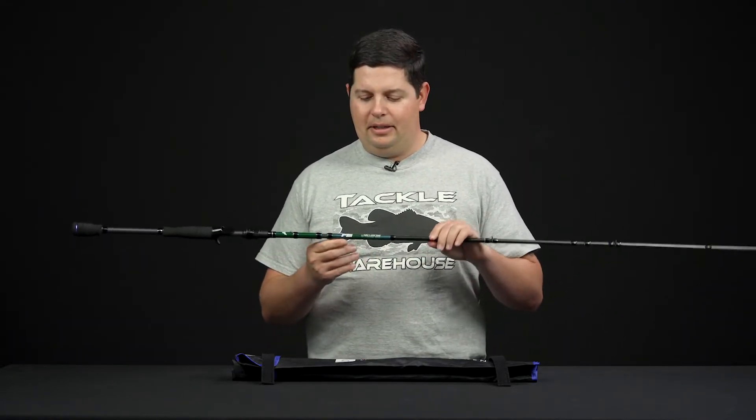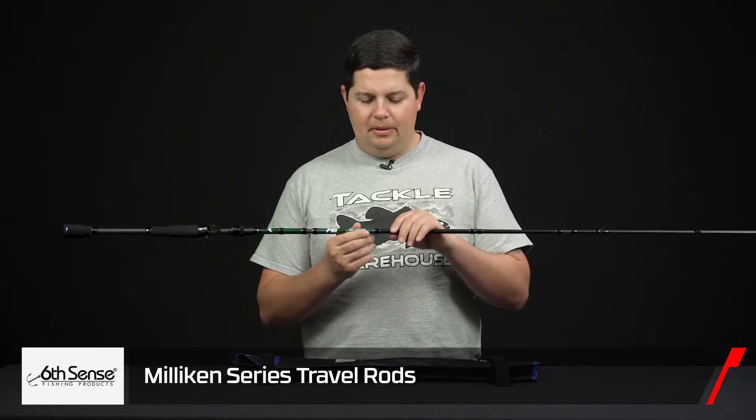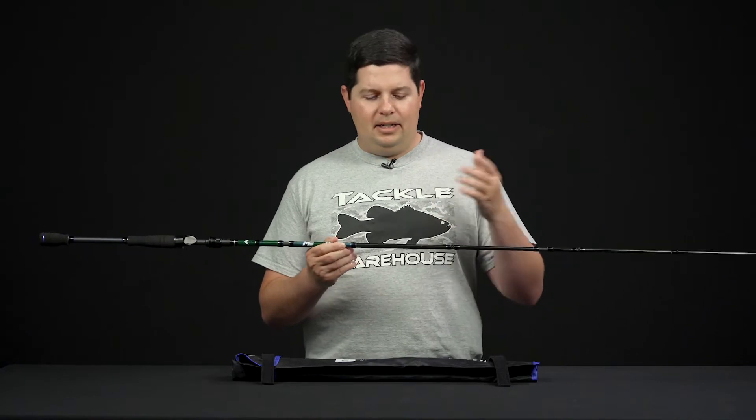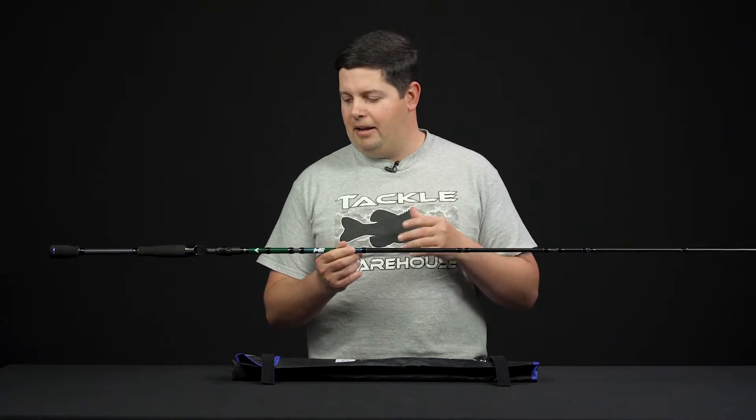Welcome back to another spring release video, Tackle Warehouse fans. We got some new rods from Sixth Sense — the new Sixth Sense Milliken Travel Series of rods, adding to the lineup of the Milliken series that we already carry, designed by Ben Milliken of the Milliken Fishing YouTube channel, the highly successful rod series that we already have.